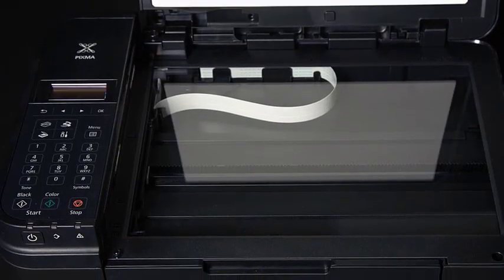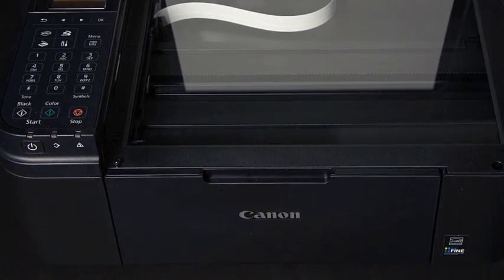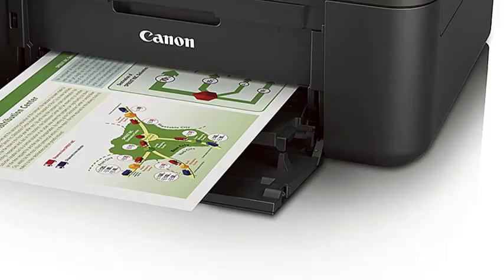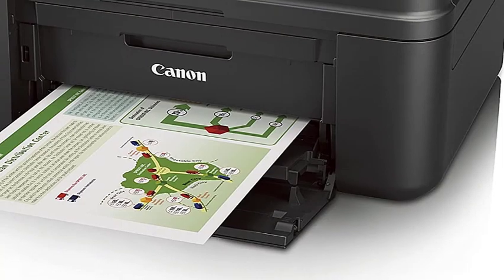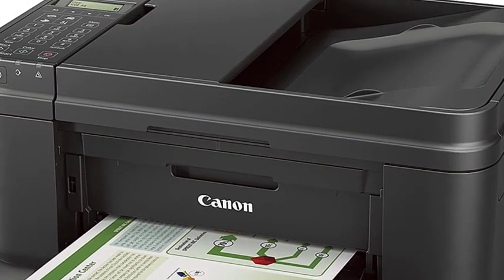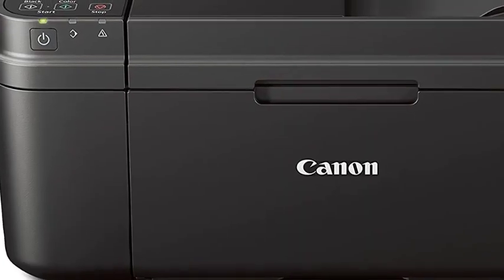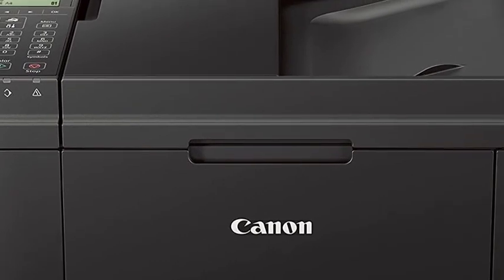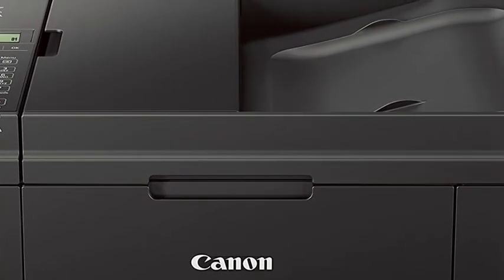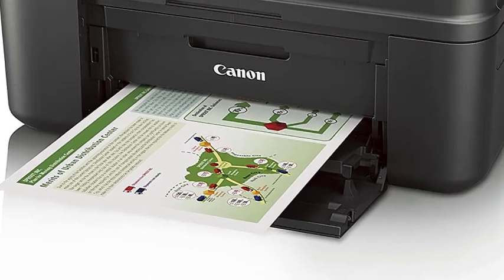Moreover, you can effortlessly air print with it. This means that you can transfer wirelessly through your computer or iPhone. No drivers or USB port would be required for the process. This feature enhances the product's convenience and makes it the best heat transfer printing machine for small spaces. For more practicality, this lets you unlock the power of the machine through your mobile phone. Unlike other printers, it makes no noise while doing its work.